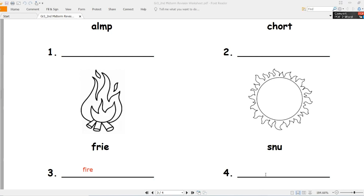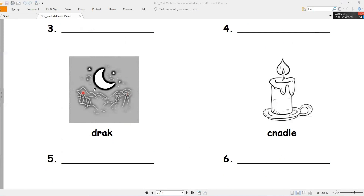Number four - what's this? Sun, الشمس. Number five - what's this? Dark, ظلام. Number six - candle, شمع.